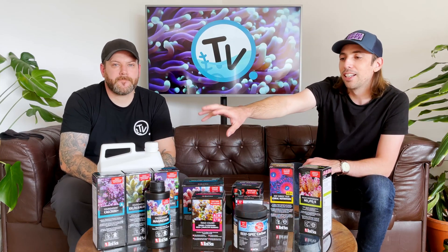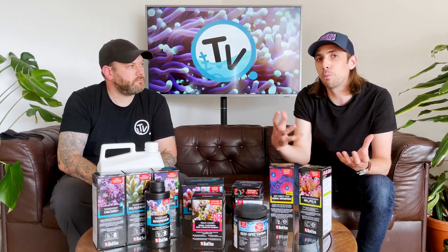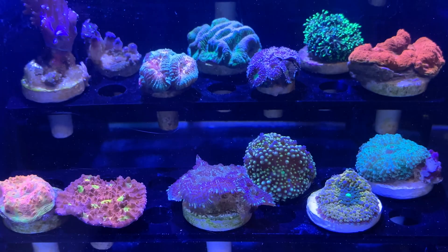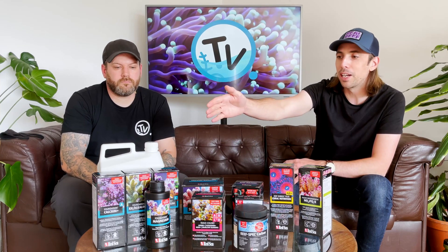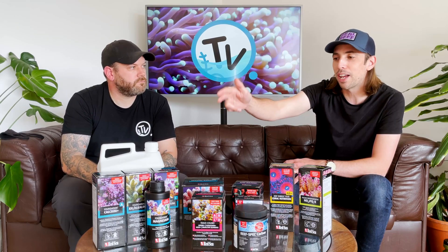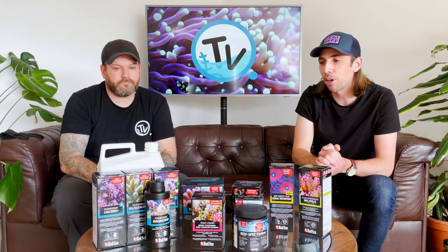The first one, which you can see here, is what Red Sea call their reef foundation products. These are basically the main elements that you are going to need to have in your water column, in your aquarium, to ensure that your corals are happy, healthy and growing. Even if you're a beginner on your reef keeping journey, you might be familiar with calcium, KH or alkalinity, and magnesium. Red Sea use those titles A, B and C to build that foundation block of their reef care programme.